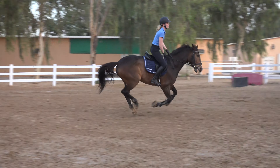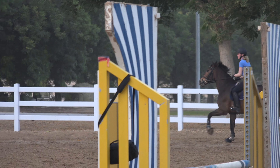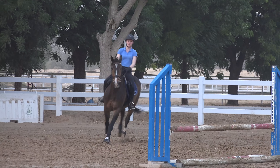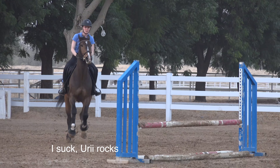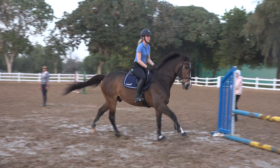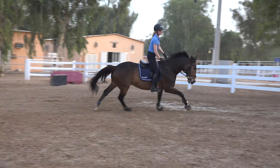All right, all right, we'll go. We'll go. Ok, we'll go. OK, OK. You can't do it — I'm going to get a little bit.